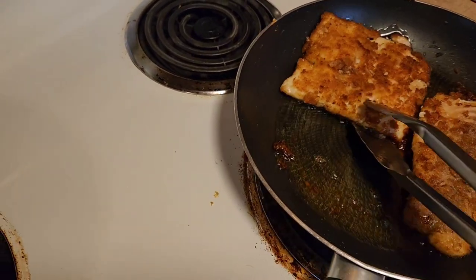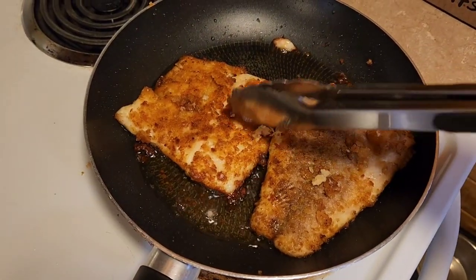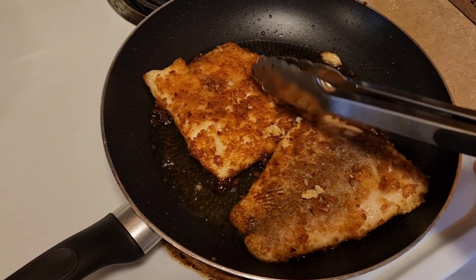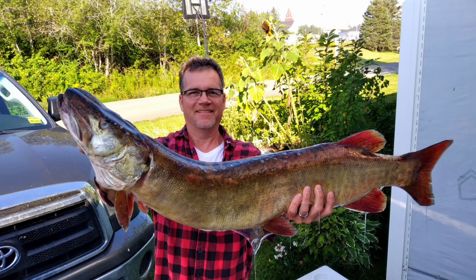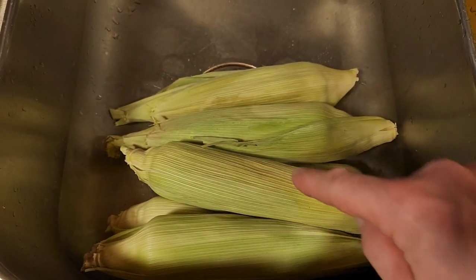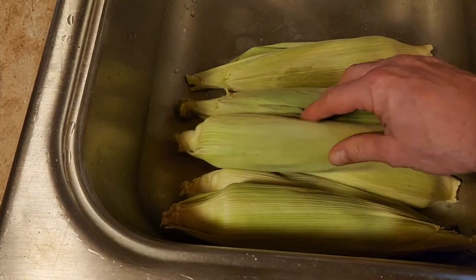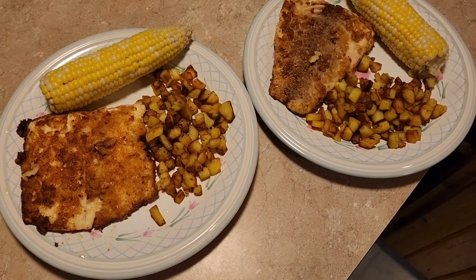It's been cooking about 10 minutes, I flipped it, and the other side looks really good — everything's ready. I forgot to mention that this musky is something we caught while fishing; I'll try to put a picture of what the musky looks like before it's filleted. The potatoes are ready, and I also warmed up some corn from our garden — we freeze it right in the husk and heat it up in the microwave for about three to five minutes.